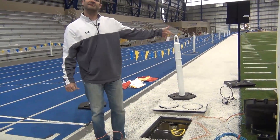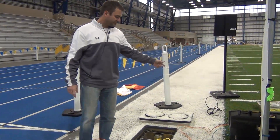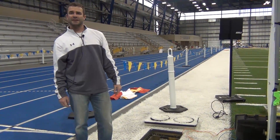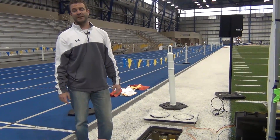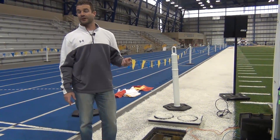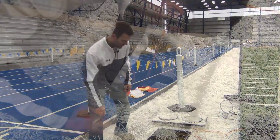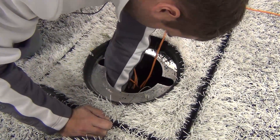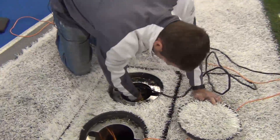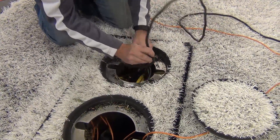There's a switch inside my timing box that connects all my cameras. From the switch I've got network cables that I plug into the network set up here within the indoor track facility, which connects us to their network and gives us internet and network connectivity from our timing stand up above the track. That just connected power for the switch and the cameras.